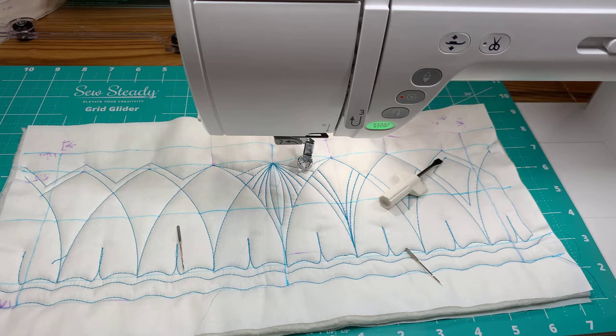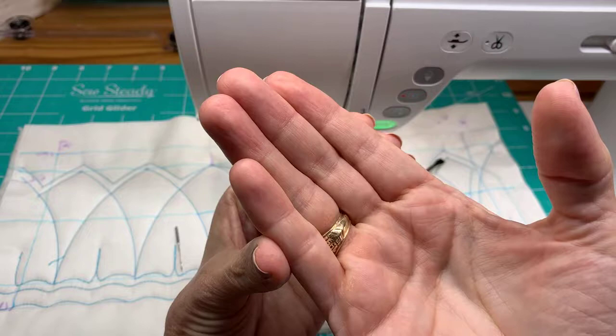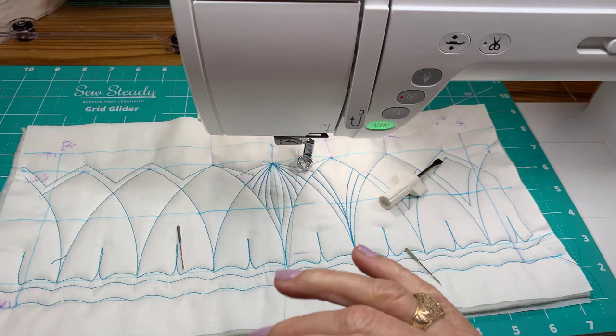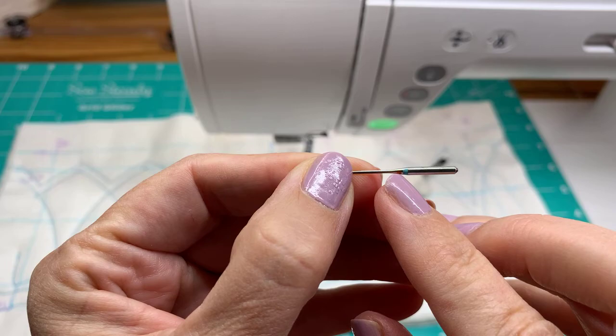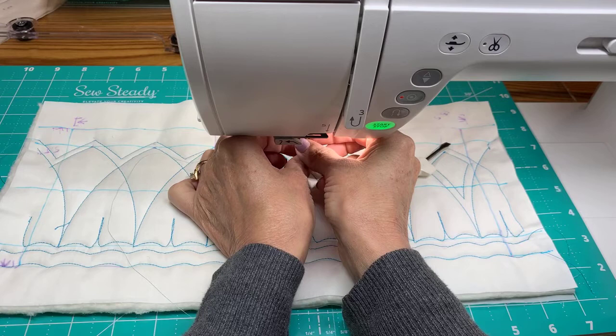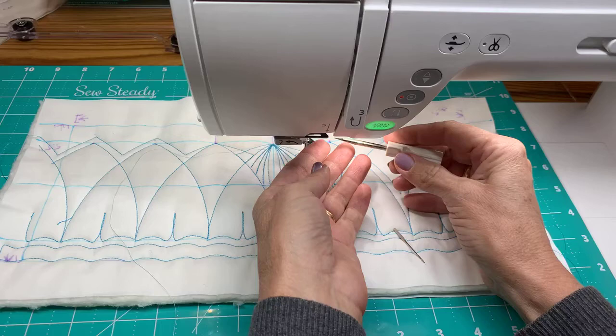We need to use the right size needle. If you have a fat thread like 30-weight and put a 90/14 needle on it, the thread rides outside the groove and isn't protected. Choose the right needle size for the thread you're using. I could potentially use a 75/11 but I think the 80 will work. Schmetz has a color coating with the size marked right on it, so you can always tell what size you're using. For other brands, keep a piece of cardboard to track your needle sizes.